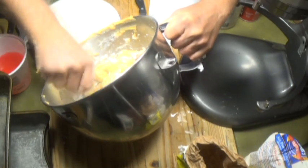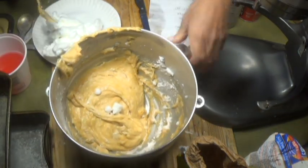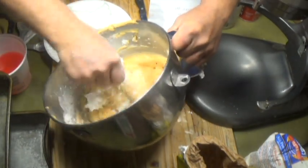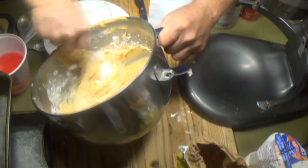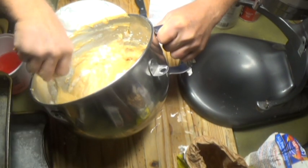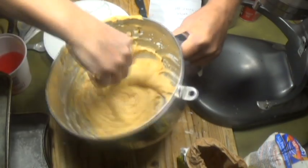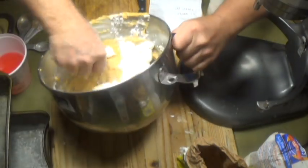Do not use the machine for this — the machine will flatten all the bubbles in the egg whites, and that defeats the whole purpose. You want those bubbles so the bread will be fluffier. You're adding air into the mix. Fold them in nice and slow. No grease, room temperature, no egg yolk in the egg whites, and you will have successful egg whites every single time.